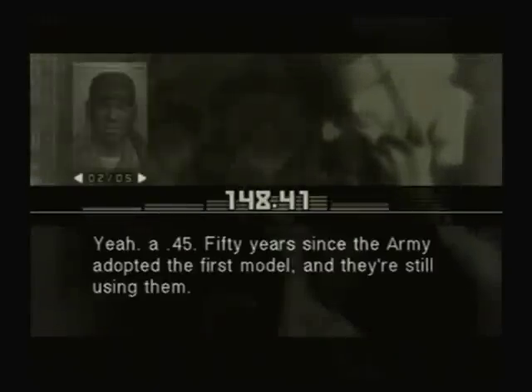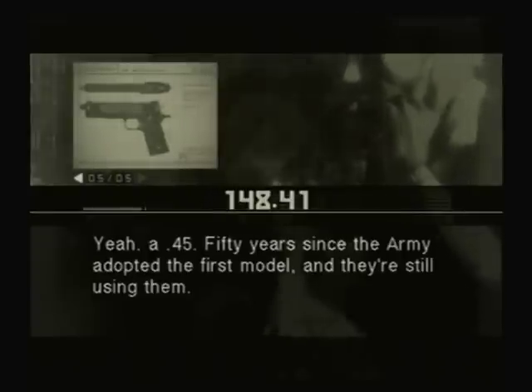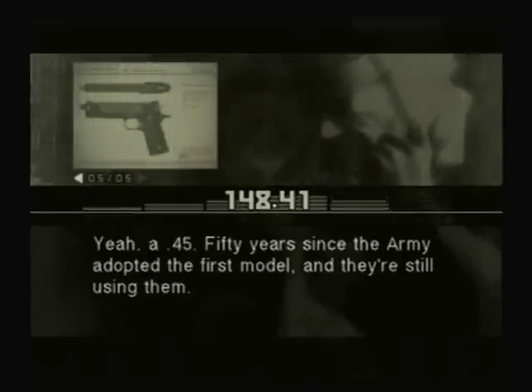Hey, you've got an M1911A1! Yeah, a .45. Fifty years since the Army adopted the first model and they're still using them. It's a real gem of an automatic pistol.